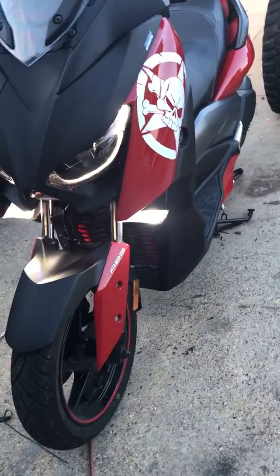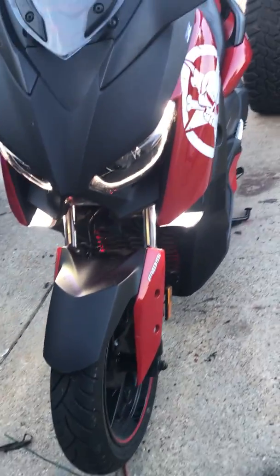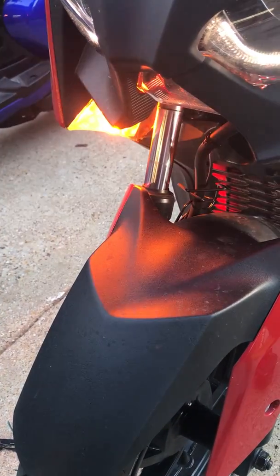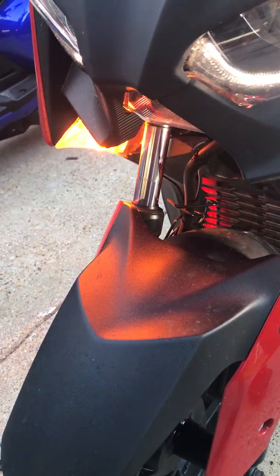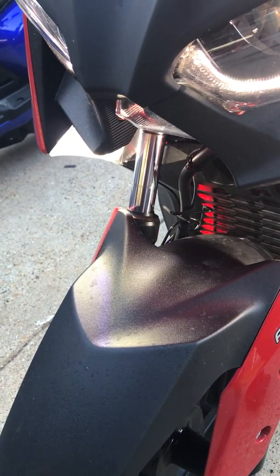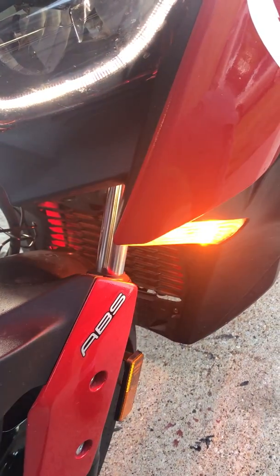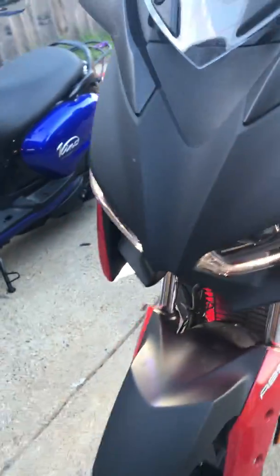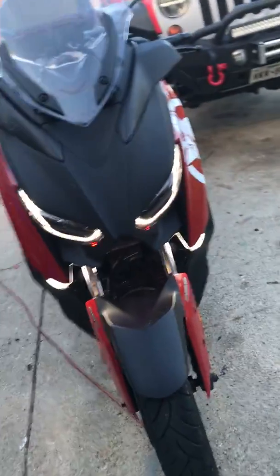You have a daytime running light, and when you get ready to turn it'll turn this way — it starts flashing orange. The white goes out, you stop, and then the white comes back on flashing. Then I'm going to stop it and the daytime running light comes back on. I think that's pretty cool.